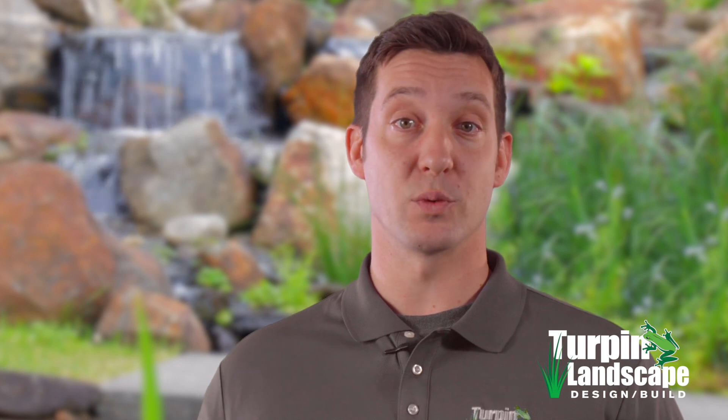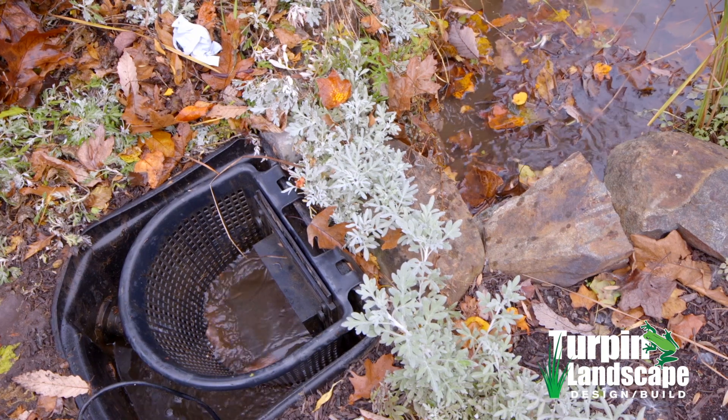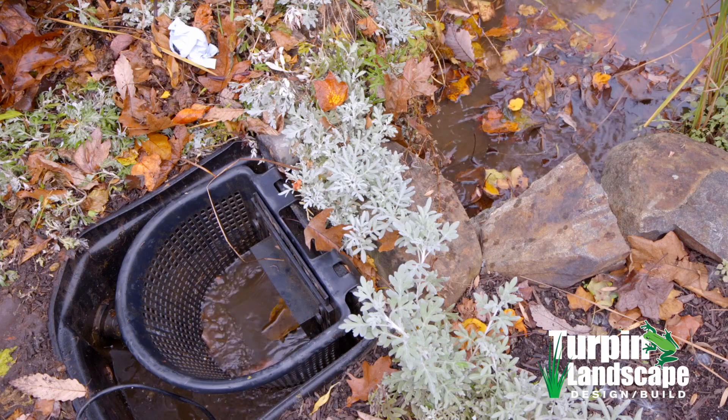Water is a magnet to all kinds of organic debris, whether it's from mother nature with leaves and debris, or from dogs and kids playing in and around the pond edge. The skimmer's main job is to continuously sweep the surface of the pond and remove that debris before it has a chance to break down.